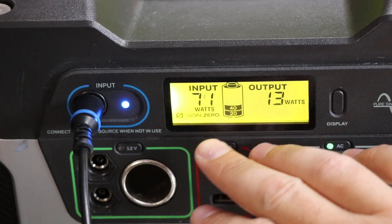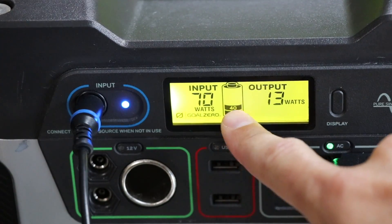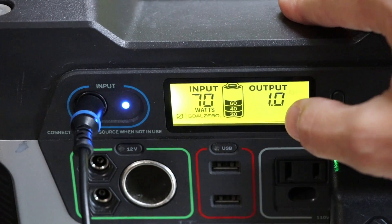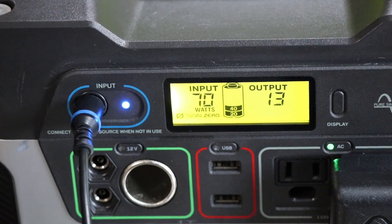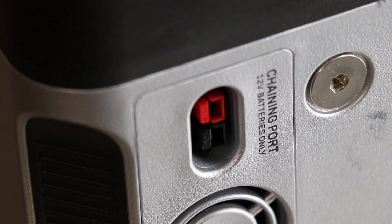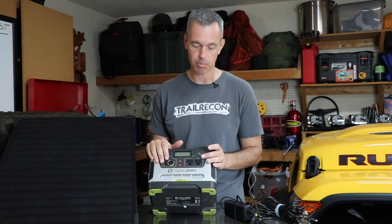On the front of the unit, there's a nice LCD display with a backlight that shows watts coming in, the overall battery charge percentage, and watts being used. Press and hold for more detail: amp hours, watt hours, current amps, volts, and watts. I usually just leave it on watts. On both sides of the case are ports to chain additional batteries, giving you a lot more power — a really nice feature. I won't be doing that in the Jeep, but if you have a bigger vehicle or need more power, it's a great built-in capability.